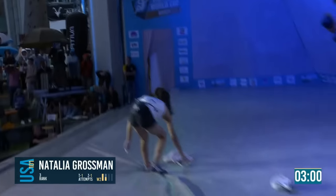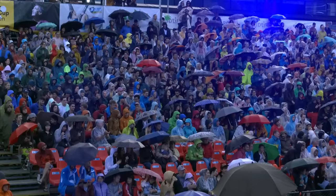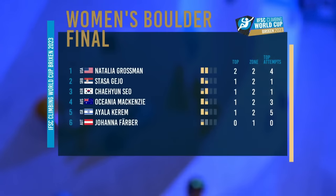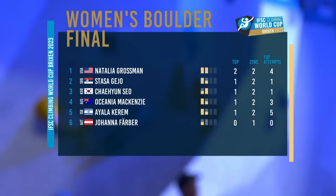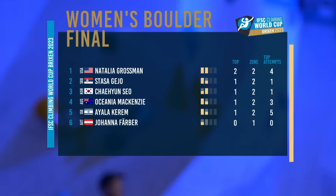Competition flips again. Two tops, just four attempts — she's in the top spot, followed by Stasia Geo, then Cienso, then Osh McKenzie, then Ayela Kerem, then Johanna Faber.